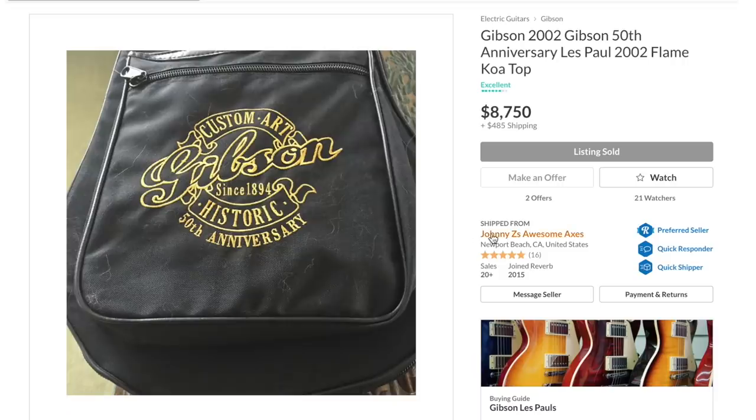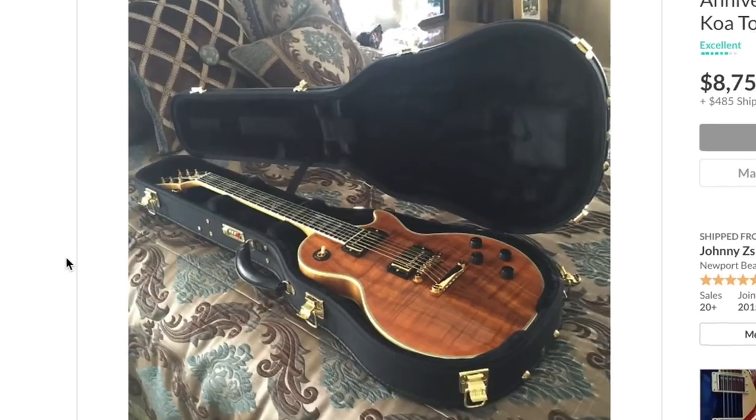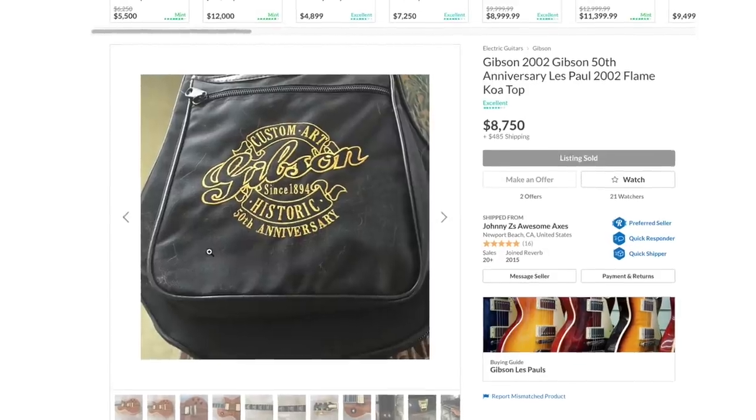In case the unique quirky specs weren't enough, another standout fact is they went all out for the case. Gibson did this on a couple of guitars in the early 2000s — they gave you a cover for your case. This looks very similarly constructed to the snake pit era Gibson cases: bulkier, more protective, incredibly well made, with larger latches, a locking combo lock, and the great handle that never breaks off.